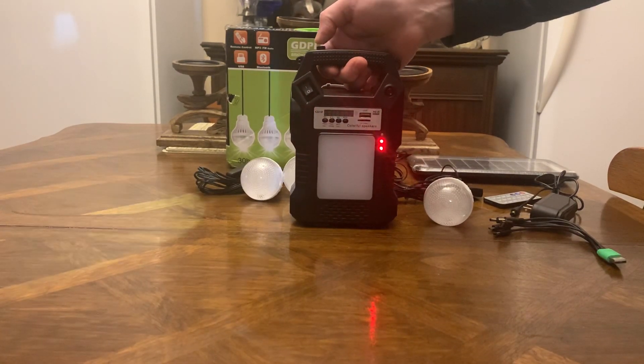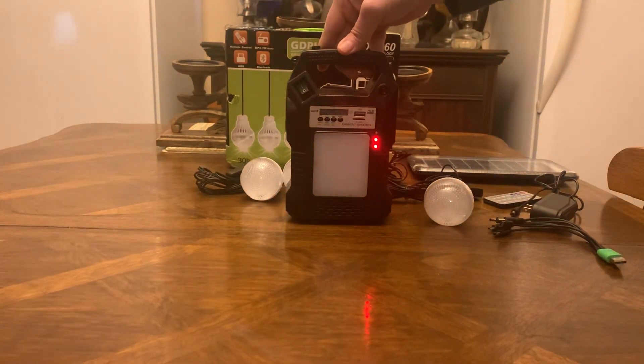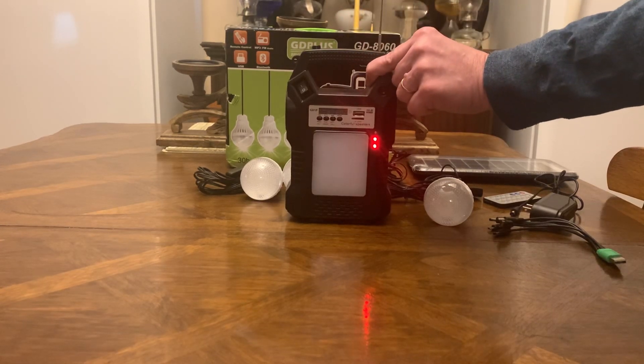Your lamp is right here — this is your main on/off button for your light. Hit it once for the flashlight, hit it again for the lamp. Here is your radio button — pull up the antenna in the back.